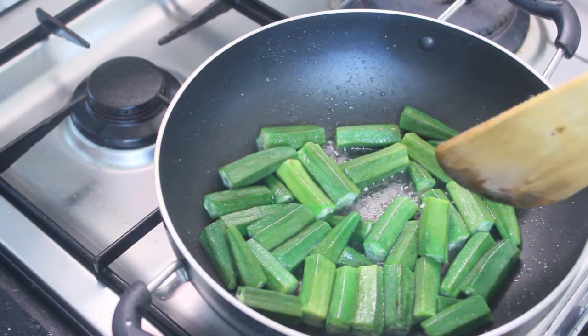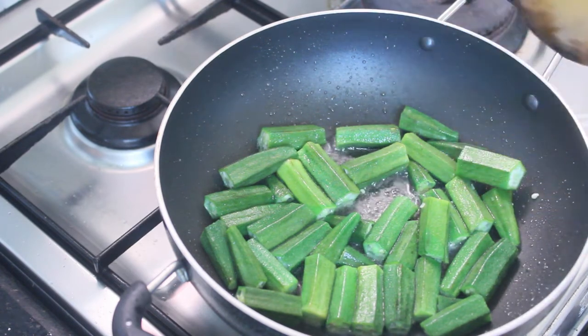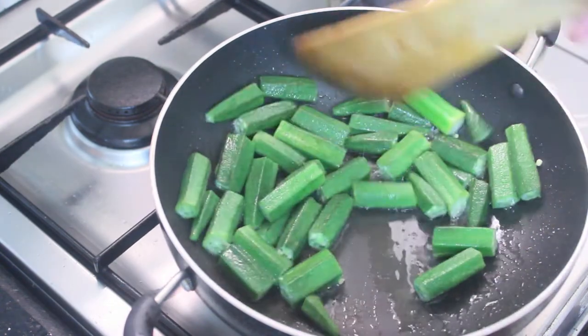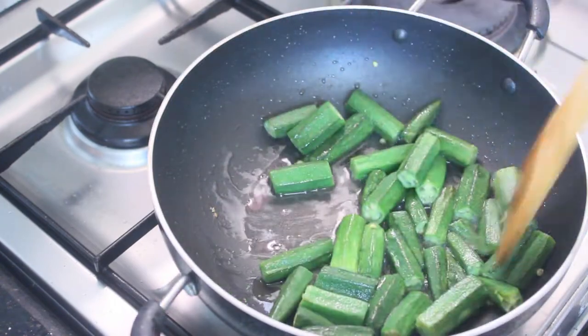I put it on the bottom. I will add it on the top. I will add it on the bottom. We can add it on the top. I will add the top to the bottom. Then I will add it on the top.